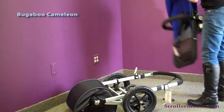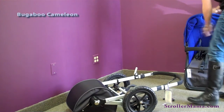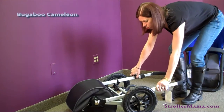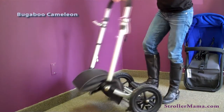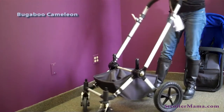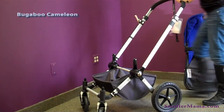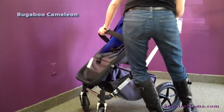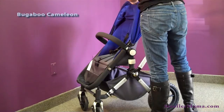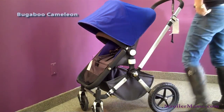To unfold the stroller, you pretty much reverse the process: push on the buttons, raise the bar up as shown, flip the front wheels forward, and you're ready to go. All you need to do is snap the seat back on, and you're ready to go.